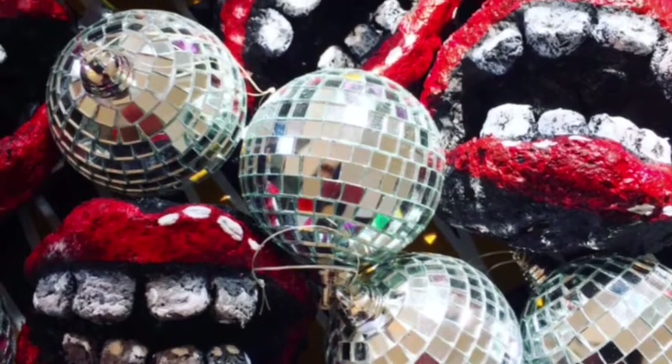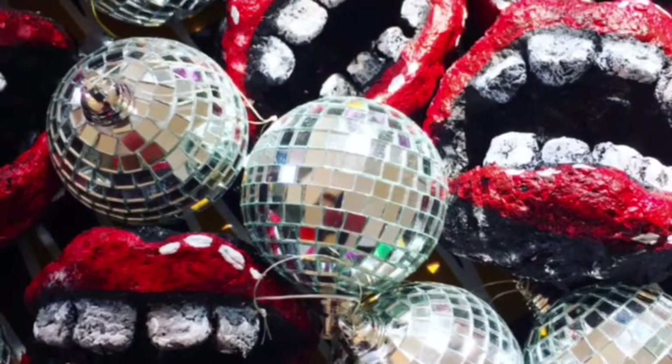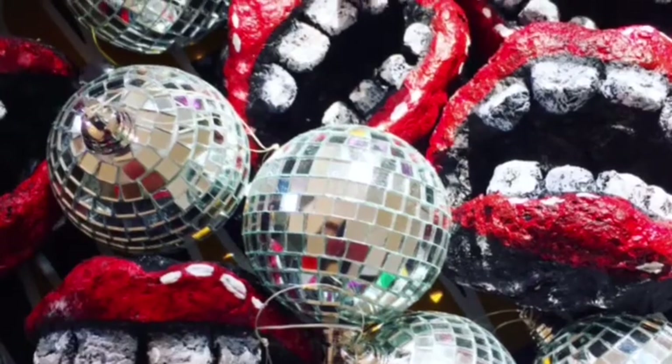Let's make some super creepy chatter teeth for Halloween. You're going to need aluminum foil, plaster gauze, and celluclay.